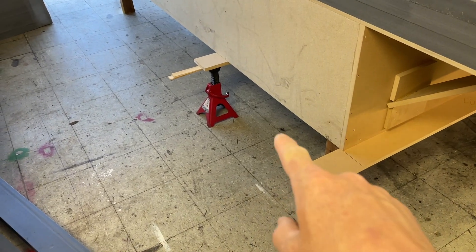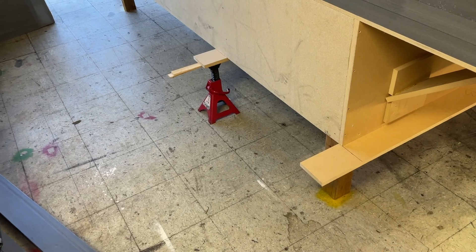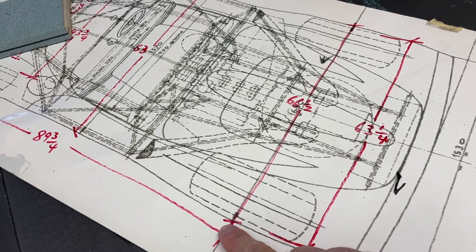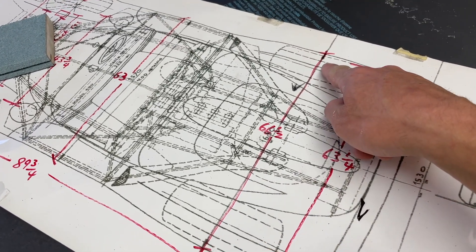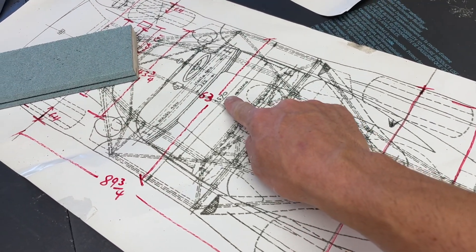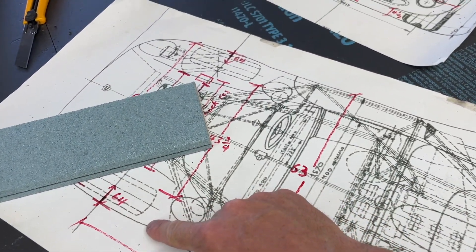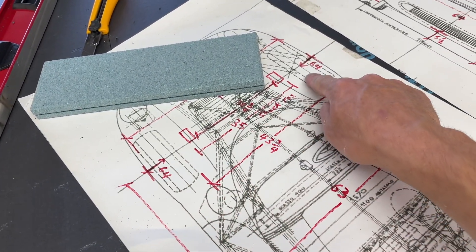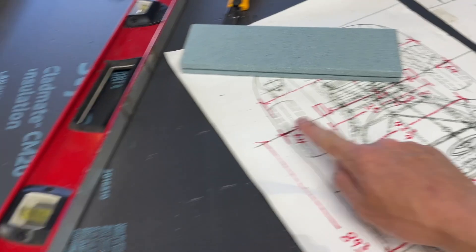What I'm doing here - this might work, it might not - is creating a furthest point, the furthest point at the back, like the widest width, 66 and a half. And then here, 63 - I'll do another one there that gives me a 63, and then another here that gives me a 64.